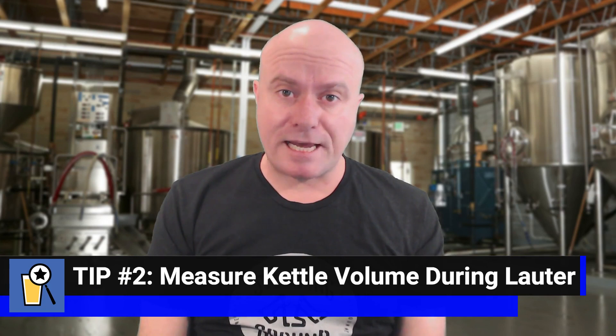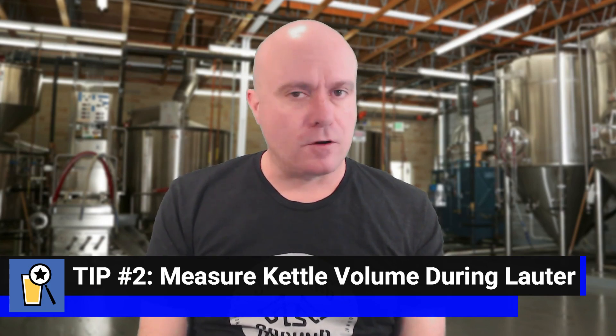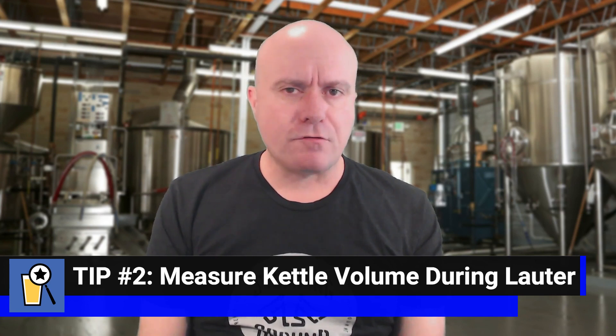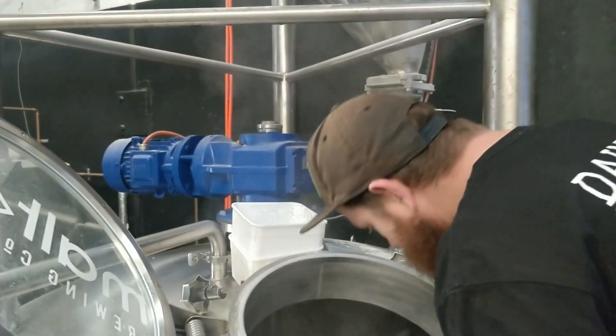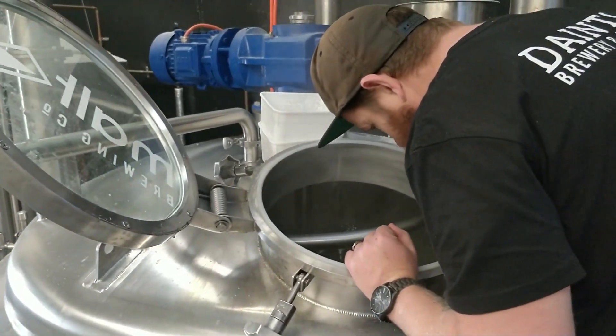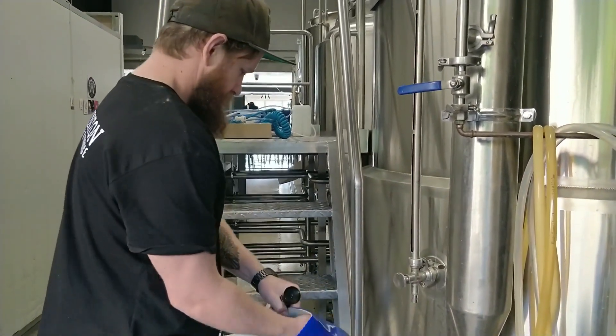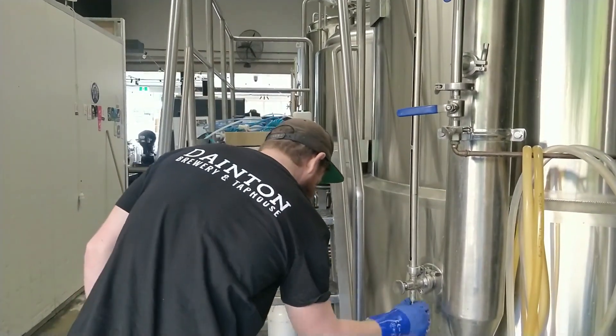Tip number two: measure your kettle volume of your runnings as you're lautering. When you're running off wort from the lauter tun to the kettle, it's important that you remain attentive. The first part about remaining attentive is being able to accurately measure the volume of wort in your kettle during the runoff. Make sure that your kettle has a sight glass with some graduation marks or maybe a measuring stick so you can dip it into the wort and find out the volume. Whatever you use, make sure that you can measure your kettle volume accurately.